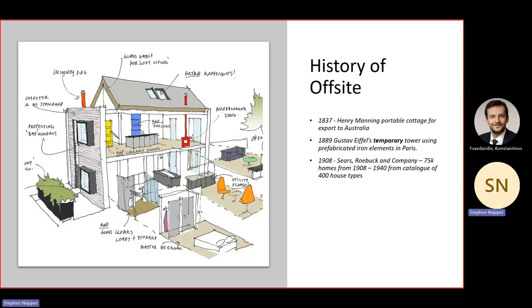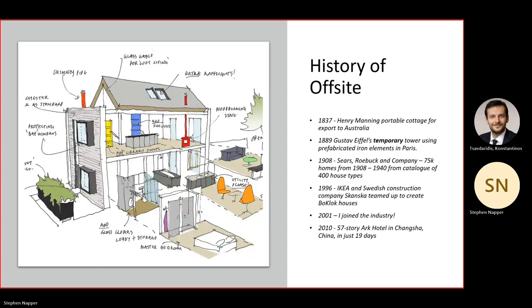These standardized approaches are trying to help solve the housing crisis and modernize construction. In 1996, IKEA and Swedish construction company Skanska teamed up to build the Boklok houses — at one stage available through the IKEA store. That's fallen by the wayside a little, but they still exist as something you can buy for self-builds. In 2001, I joined the industry.